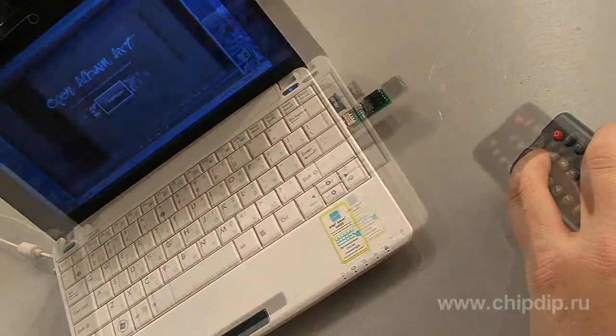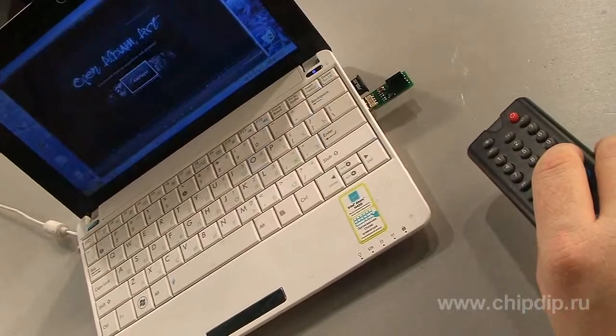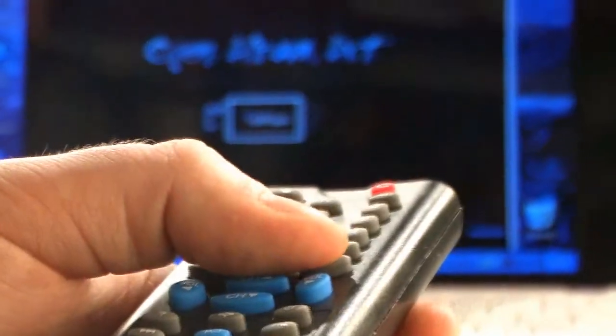With the help of the remote control, we can now start the application. Choose the video to watch. Start playing the video. Put it into full screen mode. And then close the player.